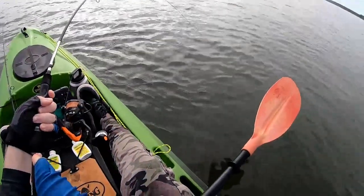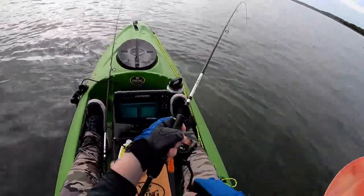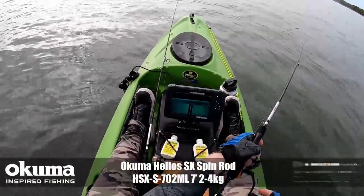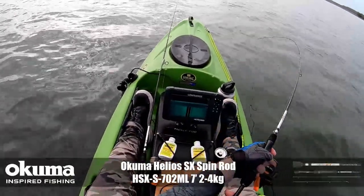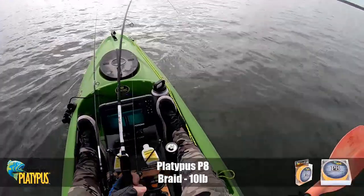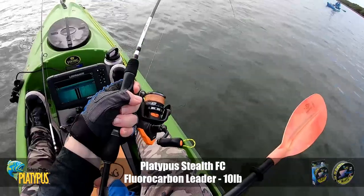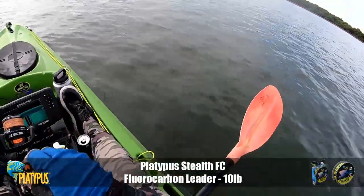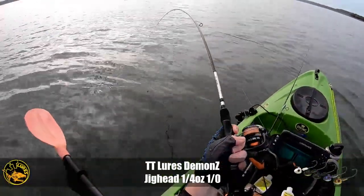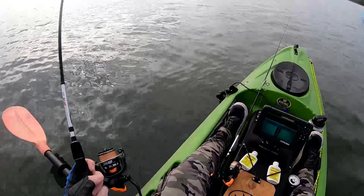I'm on light spin gear — an Akuma Helios SX spin rod, two to four kilo. Beautiful rod, caught some good fish on it, nice and tippy. I've got the 30 jaw on here, 10 pound P8 Platypus braid, 10 pound leader, quarter 1/0 Demons — a little tiny presentation — and a two and a half inch Slim Swim. Seriously, everything eats a Slim Swim, and on this occasion it's a pretty solid queen fish.